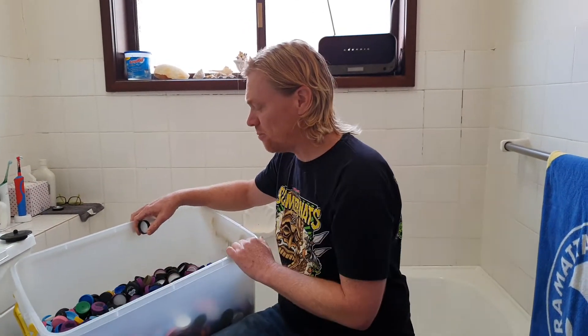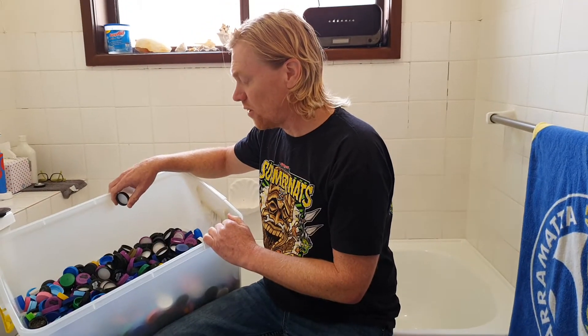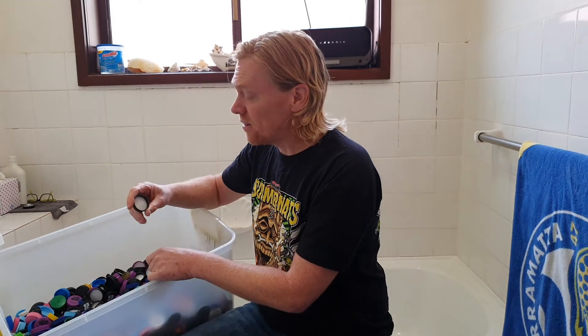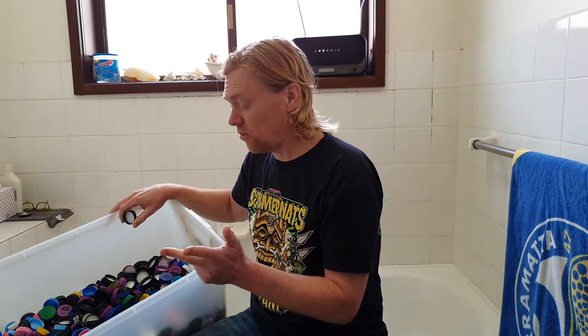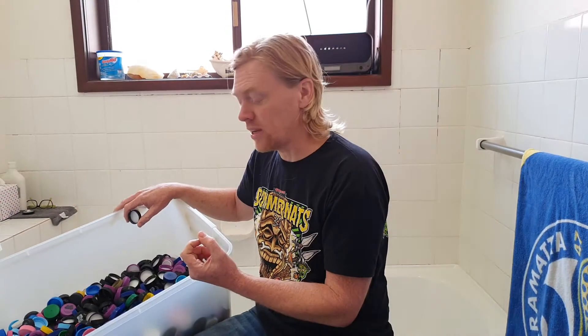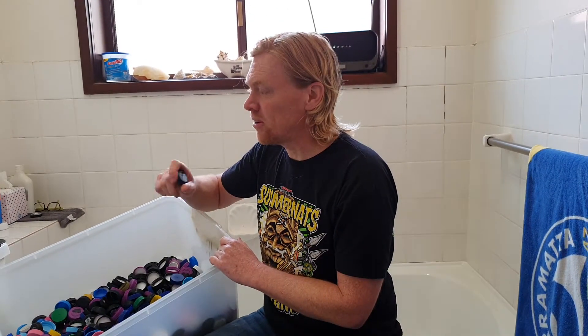I've got a tub here — this could be your tub from school, your local cafe, restaurant, or local businesses. The most important thing to do before you wash them is to check that they're eligible. We only collect milk bottle lids, water bottle lids, and soft drink bottle lids. If it's not one of those three types, or if it's got a rubber insert, or if it's a pop top, or if it's bigger than a milk lid, we don't need those ones.